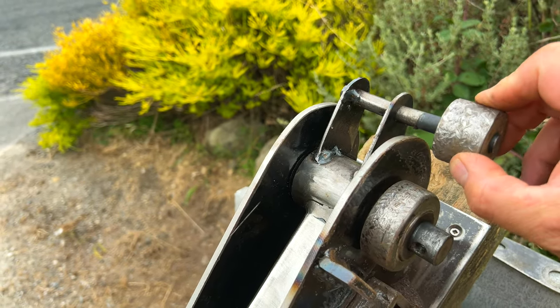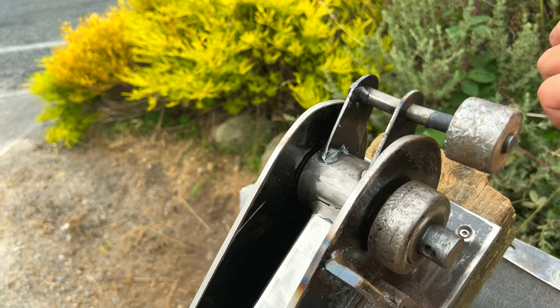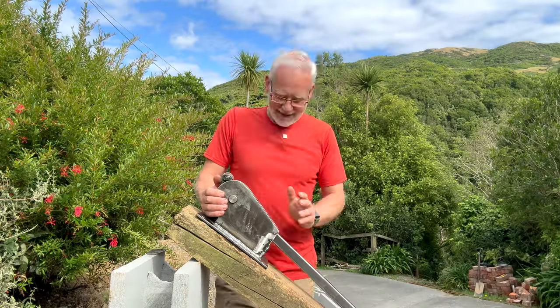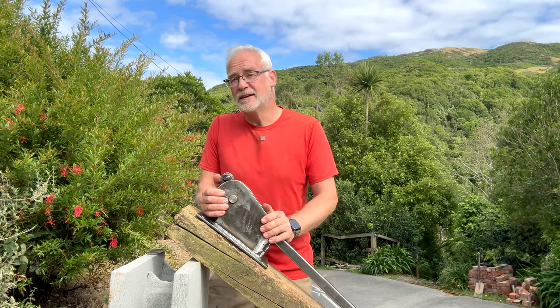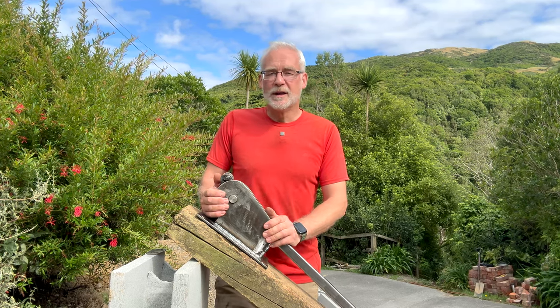Well there it is — the rebar bender. It's had a really good workout getting to grips with the foundations on this retaining wall and it's proved to be a really invaluable tool. There's something really satisfying about designing and making your own equipment. In the next video, if everything goes to plan, I'm hoping to get the steel work finished for the retaining wall foundations, get the concrete poured, and get set up for block work. So hopefully you'll join me for that next week. In the meantime, thanks so much for watching, and thank you again to all those who have subscribed to the channel — it's really helping out. That's it for today. Thanks so much. Bye.